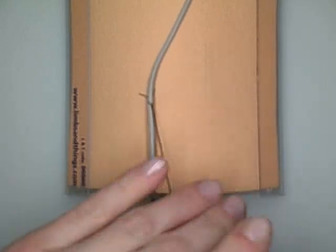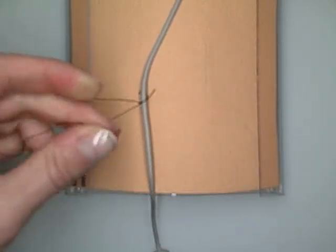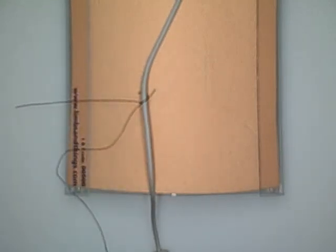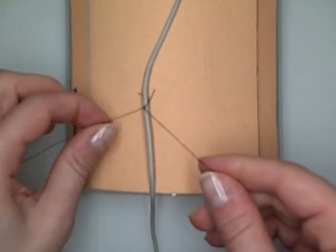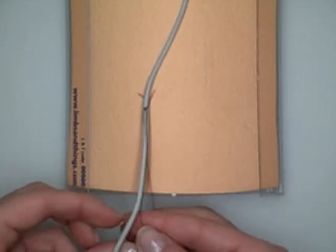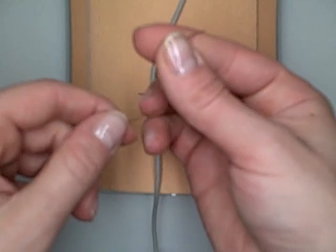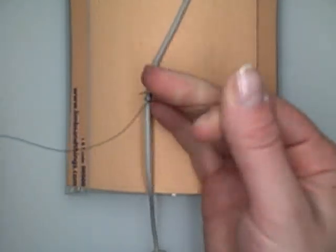Before I proceed, I'm actually going to cut off the needle so that I don't injure myself. And we're going to cross it underneath and tie just a few more knots here.